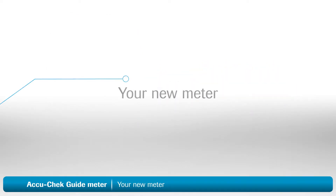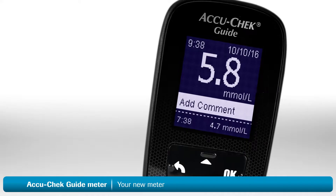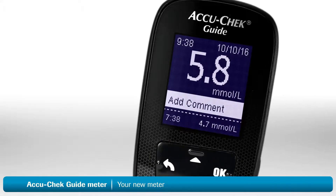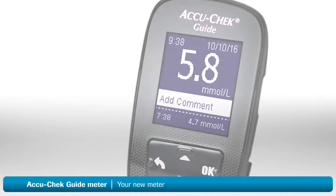In this video, we'll walk you through setting up and using your AccuCheck Guide blood glucose meter. If you're worried about learning the steps involved, don't be. This video is divided into small sections, so if you miss anything, you can always go back and watch that part again.